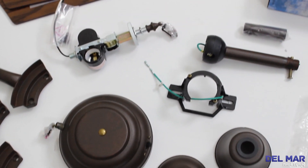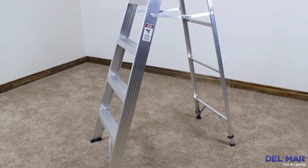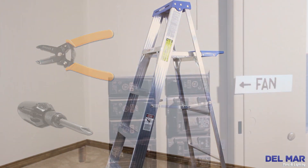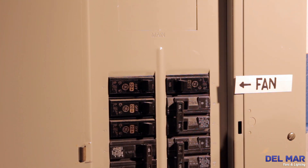Verify that you have all the parts and use the installation manual as a guide. You will need the following tools: a Phillips head screwdriver, a wire stripper, and a ladder. It's very important to turn off the power at the circuit breaker box before you begin.